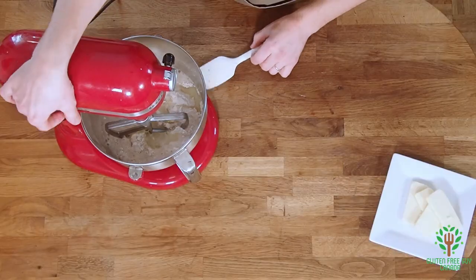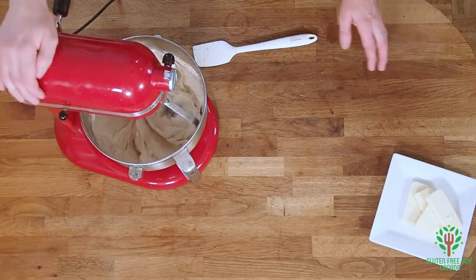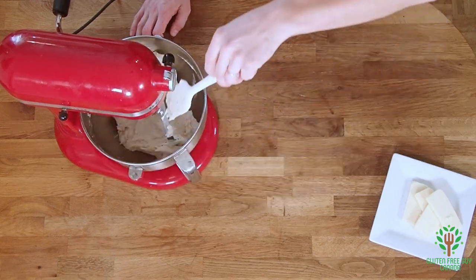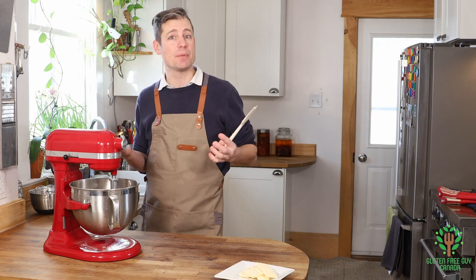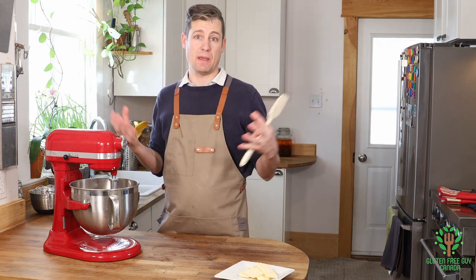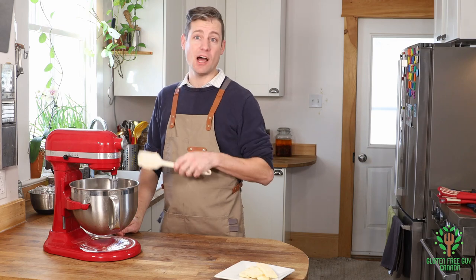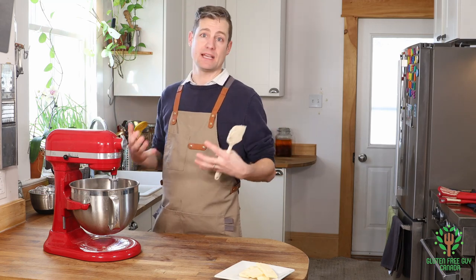I'm gonna mix this up. I've mixed it for about 20 to 30 seconds. I'm gonna scrape down the sides and it's really well mixed already. What you'll notice with gluten-free baking, especially with breads, is things are a lot stickier. That's because something has to compensate for the gluten and the elasticity of the bread — adding more moisture allows it to expand a lot easier. Now that you've scraped down the walls, you want to really whip it. You can do this by hand, but it's a lot easier using a food processor, stand mixer, or hand beaters. Really whip in lots of air — it'll make it nice and fluffy.